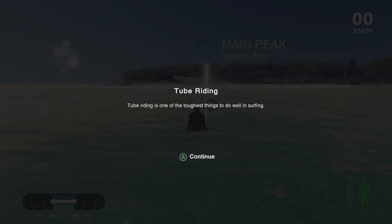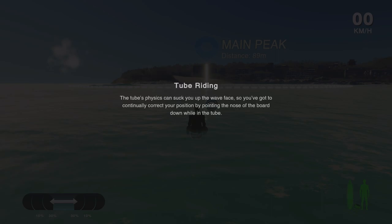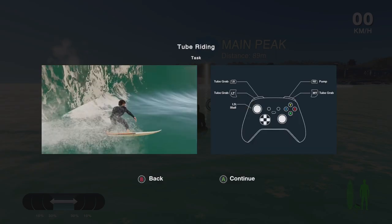Riding the tube is one of the toughest things to do well in surfing. Stalling to slow down or pumping to speed up are both critical to getting into and out of the barrel. The wave's physics can suck you up the wave face, so you've got to continually correct your position by pointing the nose of the board down while you're in the barrel — essentially stay as close to the bottom of the wave as you can.